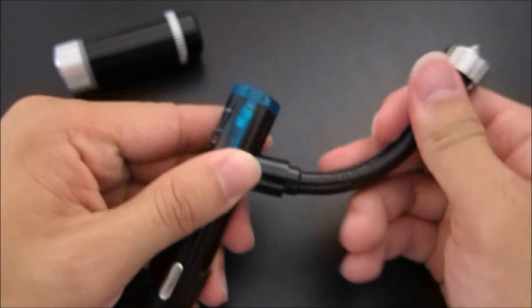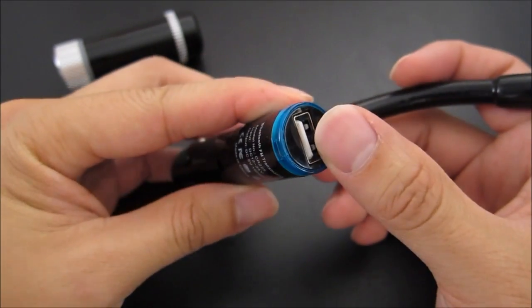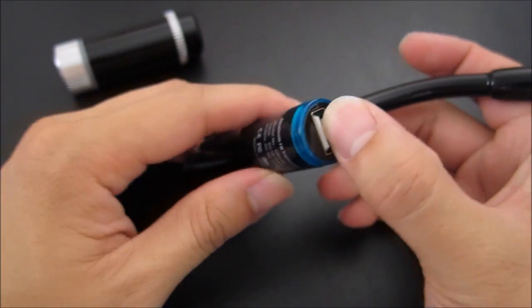This part here is very flexible, as you can see, going in different directions. The added bonus of the USB charging port was very nice.